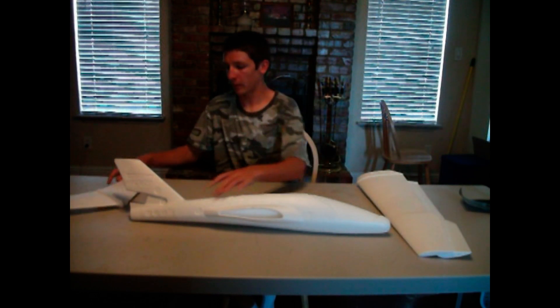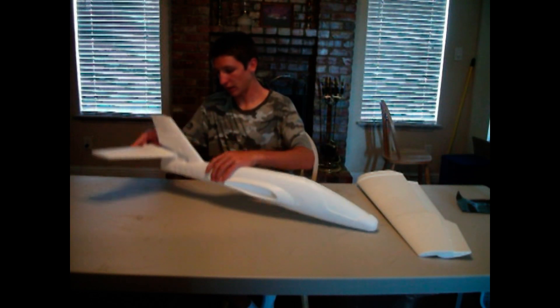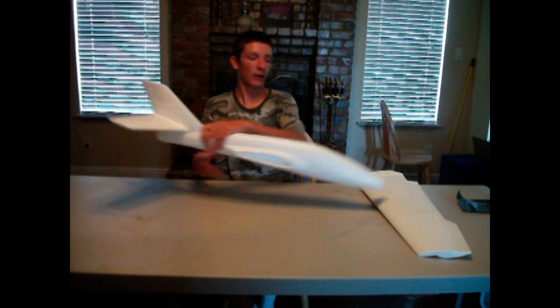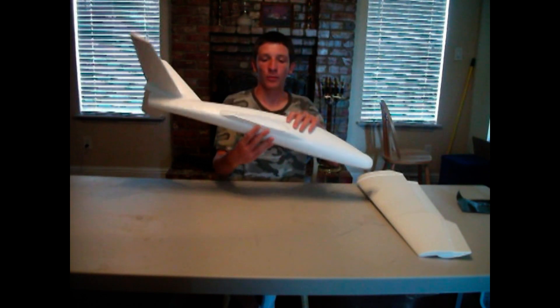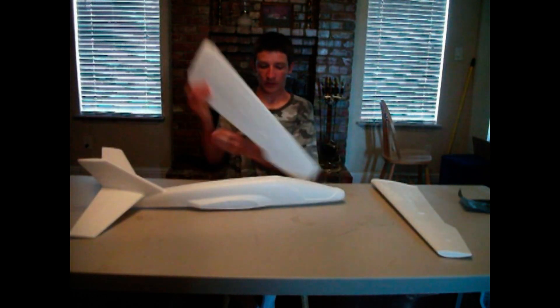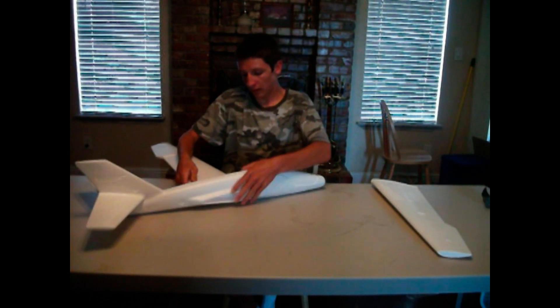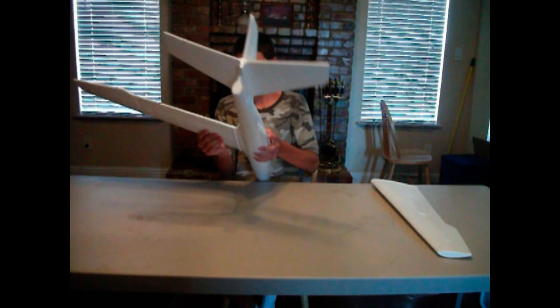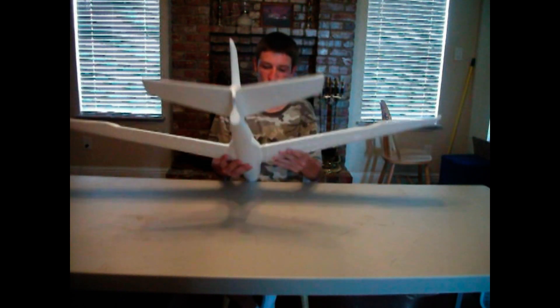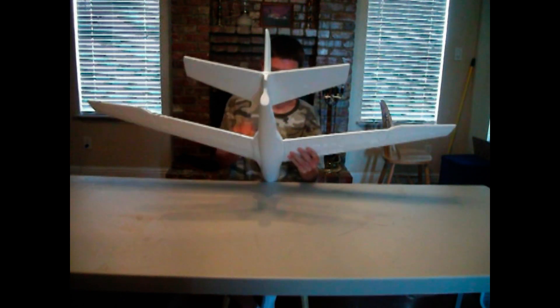Doesn't look that hard to put together — just probably slide that over there. I'll probably cut this out here and then glue the wings in. But it's coming together.